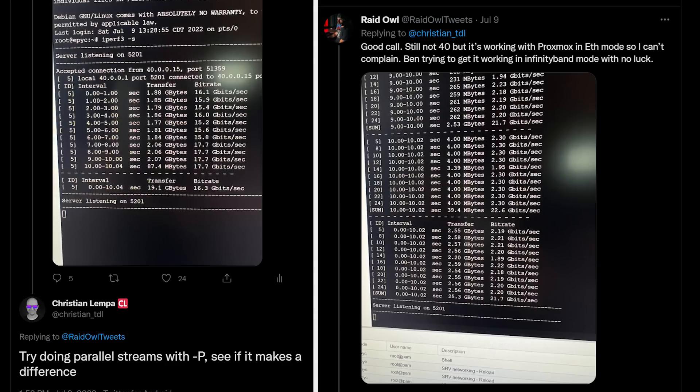After pinging the server on its new IP from my workstation I was super pumped to see a response back. Now that I can communicate over our 40 gigabit fiber, let's run a speed test. Running iPerf initially gave me around 17 gigabits per second, which is a far cry from the advertised 40 gig. However, after running the test in parallel mode we got up to around 22 gigabits per second — much closer to the roughly 25 gig that people actually get with a similar config.